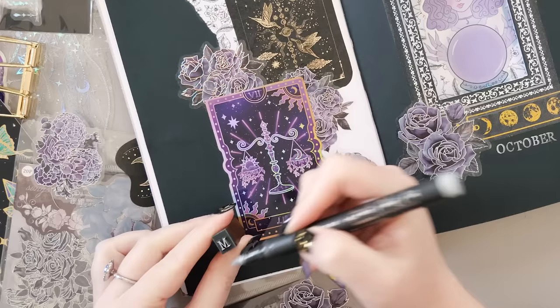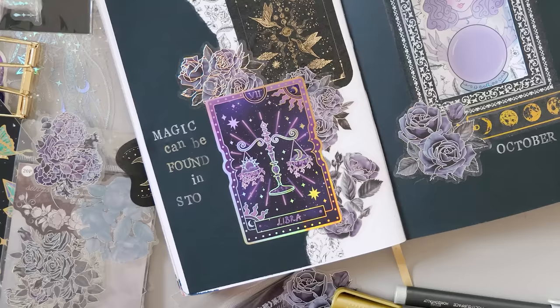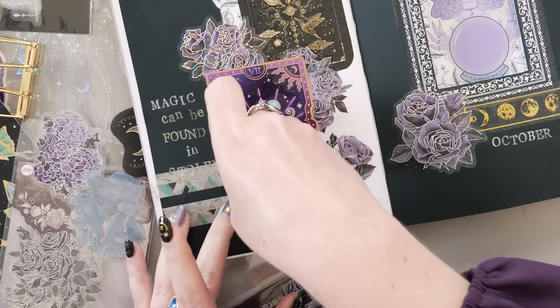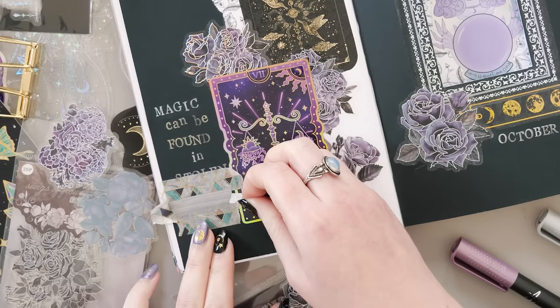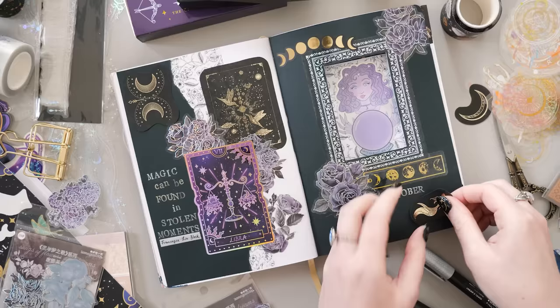I'm using the Artestro brush tip paint markers — specifically three of the metallic ones: a mauve-purple, gold, and silver throughout this setup. I really like stamping with paint markers because you can get a much more vivid color than you would with an ink pad, and it means I have all the colors of my paint markers available without having to buy ink pads to match. You can also stamp with regular markers if stamping onto white paper, but because I'm stamping onto black I wanted paint markers so it would be nice and visible. My quote this time is "magic can be found in stolen moments" from Francesca Lia Black.